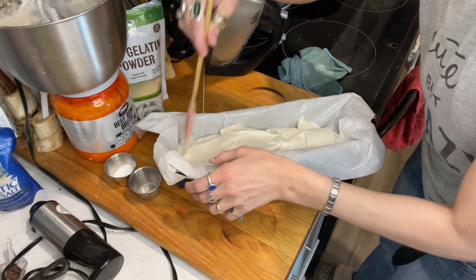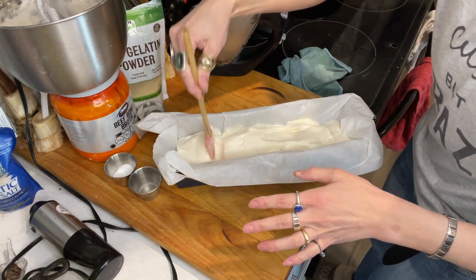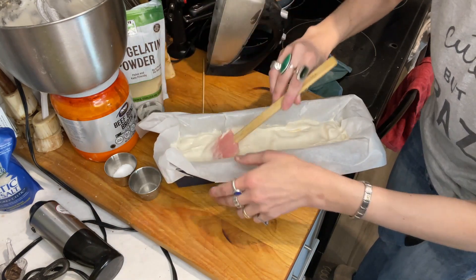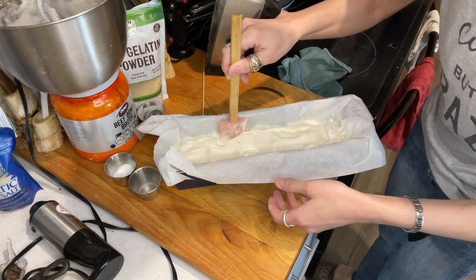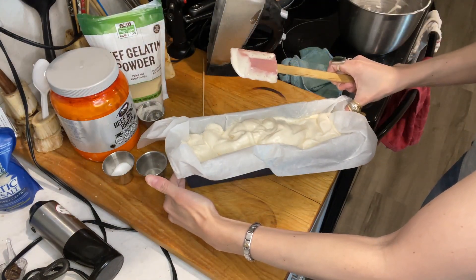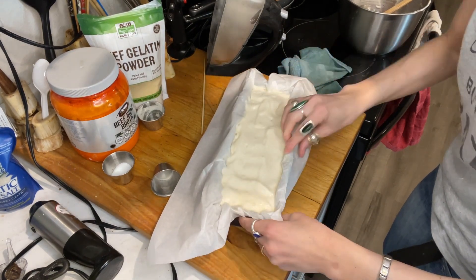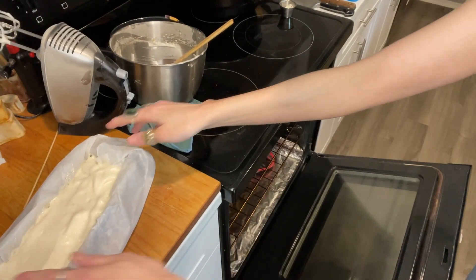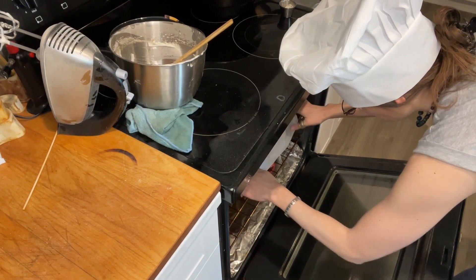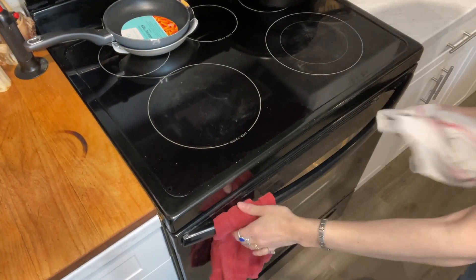You want to make sure it gets in the corners and everywhere. You don't want to work with this too much — going back and forth will cause it to lose its volume. Get it in the corners, on the sides, then push it down. Put the rest on top. In the middle of the oven at 320°F, preheated. My notes say 20 to 25 minutes, so I'll check after 20 minutes. Bye, see you soon!